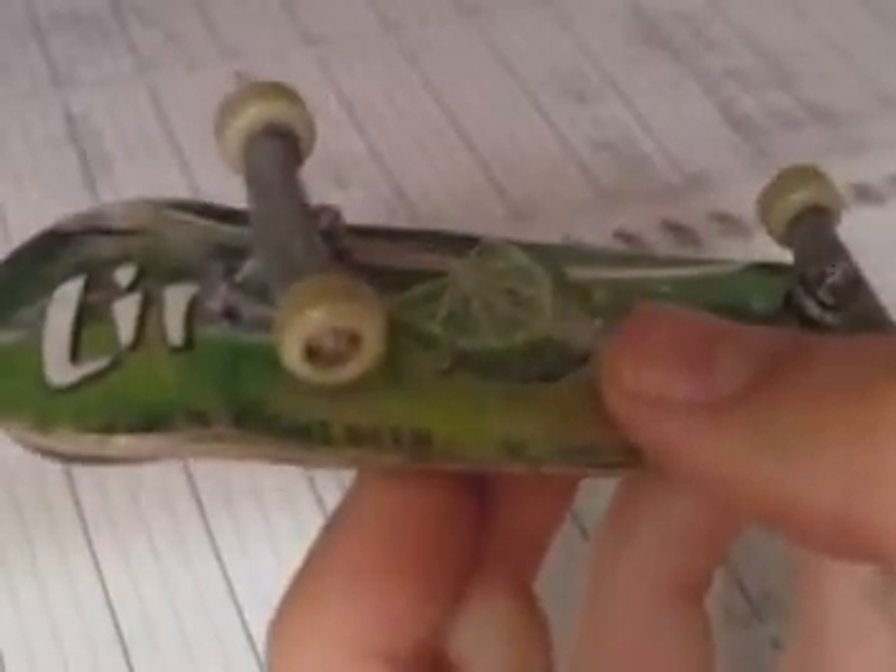The grind feel is a little different compared to Tech Deck trucks. The way it grinds is really smooth — it feels really good. It's just got the perfect grind feel. They're great trucks and you should definitely pick up a pair.